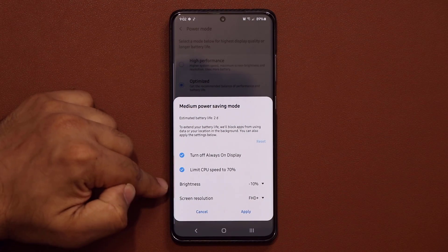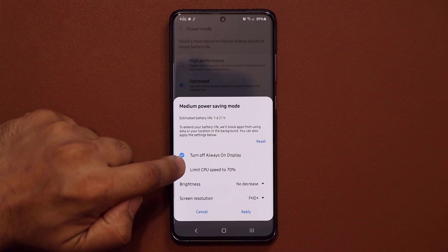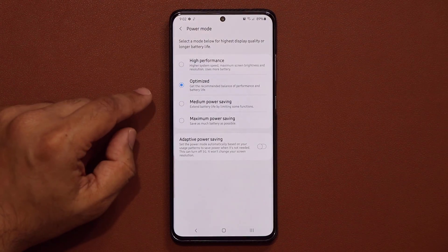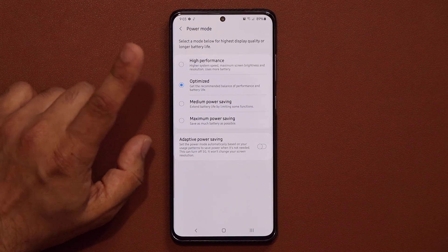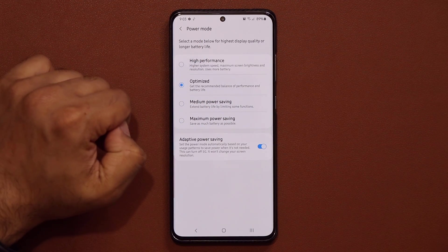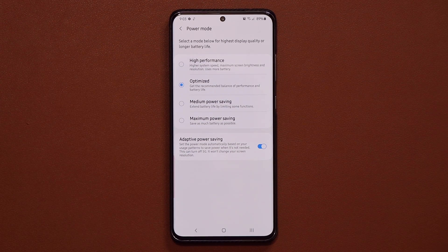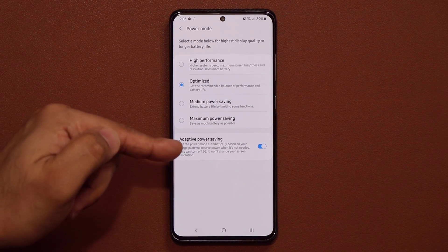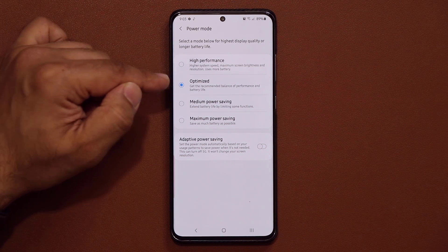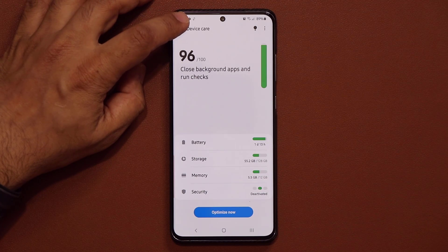If you don't want to change any one of those settings, you can tap and customize your options. These are customizable modes, but you can also pick the presets. There's also an adaptive option that automatically switches between modes by learning your usage pattern, but I prefer to configure things manually. Just go back to Optimized and you should be good to go — you get good performance and good battery right there.